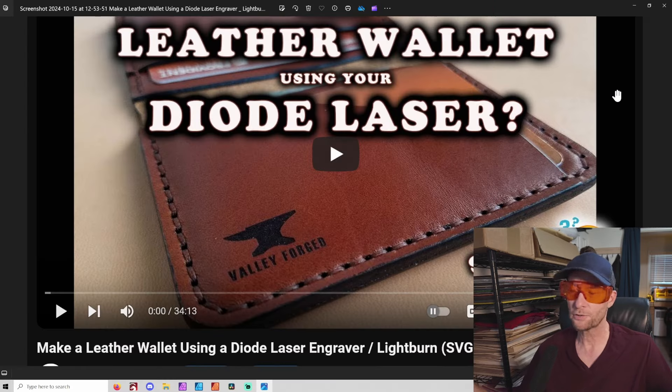But if you love lasers at all - CO2, diode, doesn't matter - like, subscribe. I will definitely have something on this channel that you can learn from, and I hope to learn from you too. Please leave a comment and let me know what you're looking for.